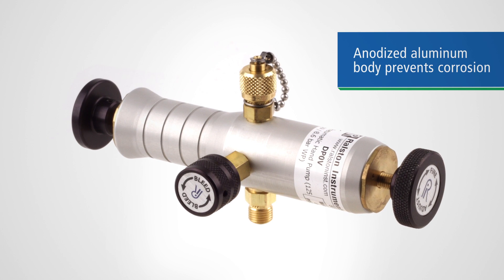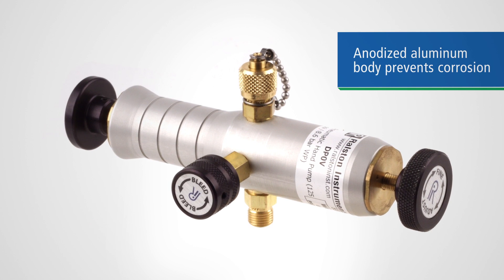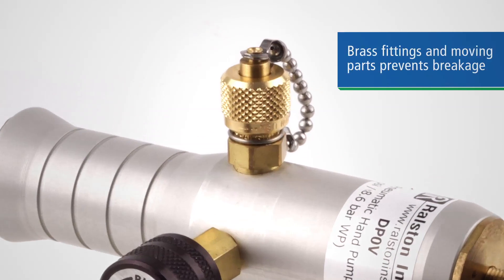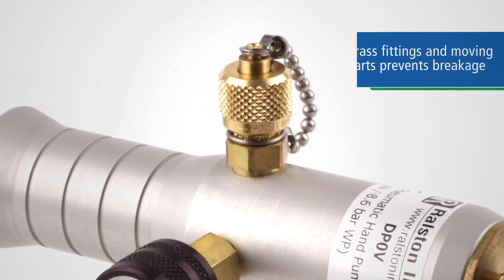The pump body is anodized aluminum construction so it can't rust or corrode, and it's not affected by harsh process media. And all fittings and moving parts are of solid brass.